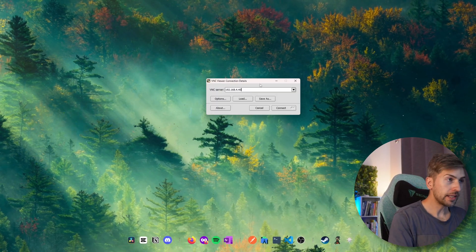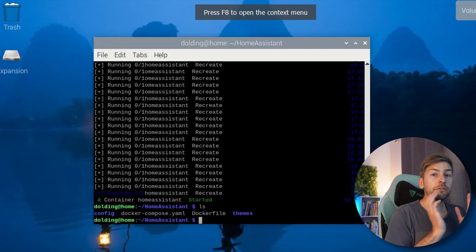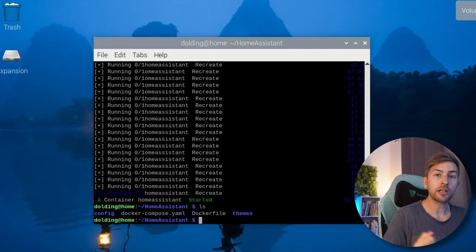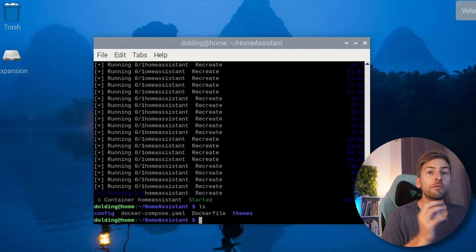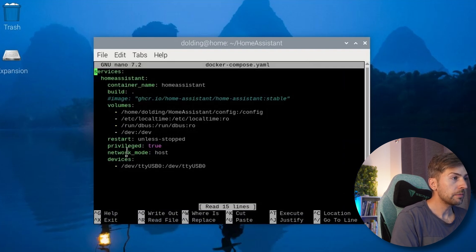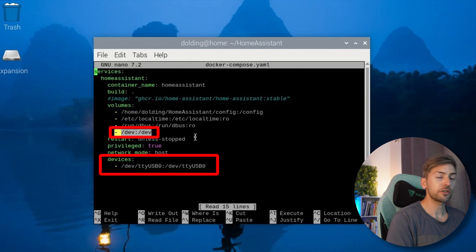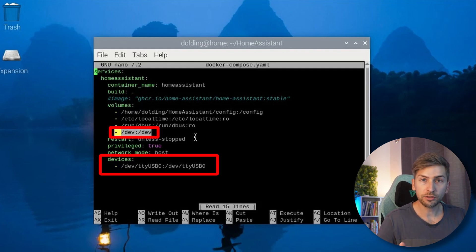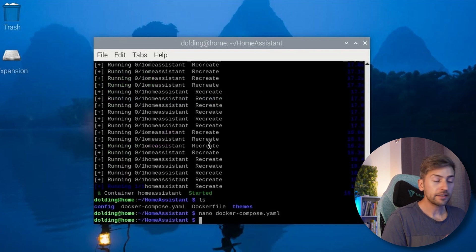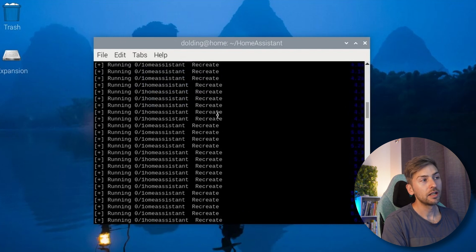Now that it's plugged in, we're going to remote into our server. If you're running Home Assistant in a Docker container like I am, you are going to have to make these changes for the auto discovery to work correctly. Go into the folder that you have your docker compose file and we're just going to quickly edit it. You want to make sure you have the devices section added in, and you also want to add the dev volume line to your docker compose file. If you don't include these two, the auto discovery of the USB device that you plugged in will not work. Go ahead, save the file and run docker compose up -d to recreate the container, which will apply all those new settings.